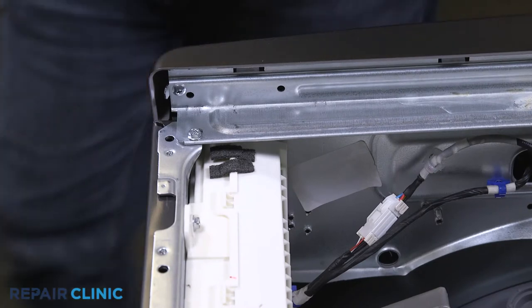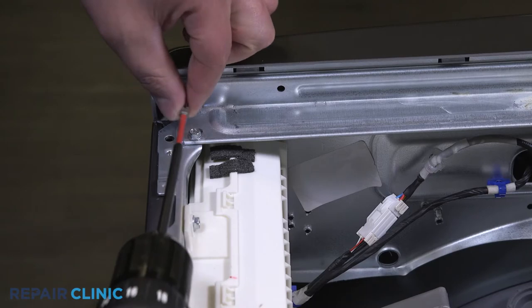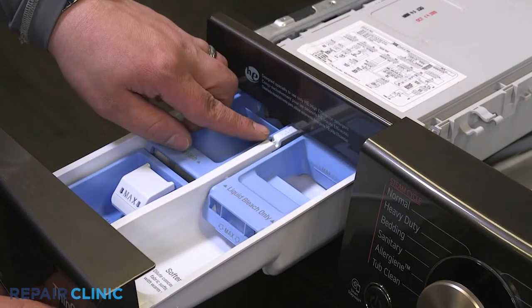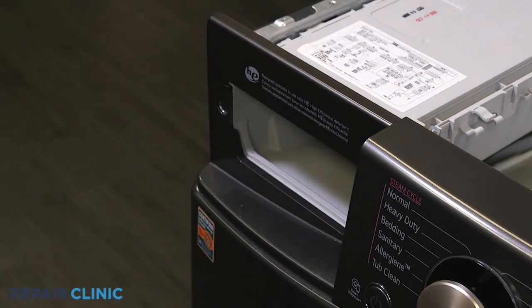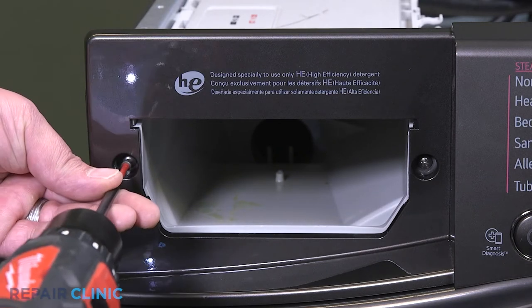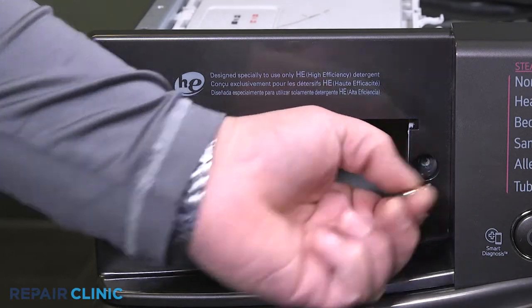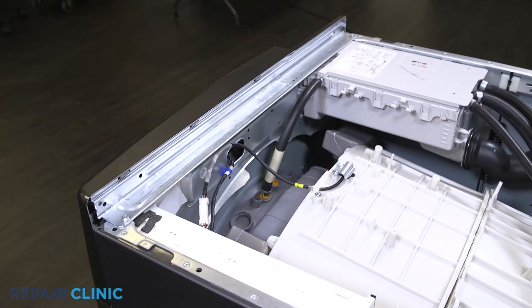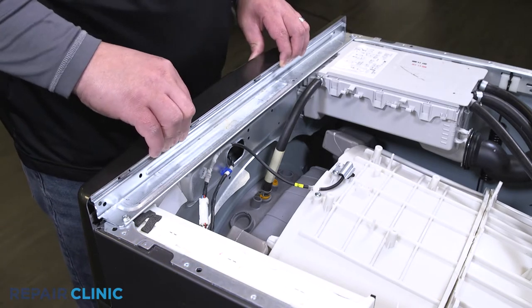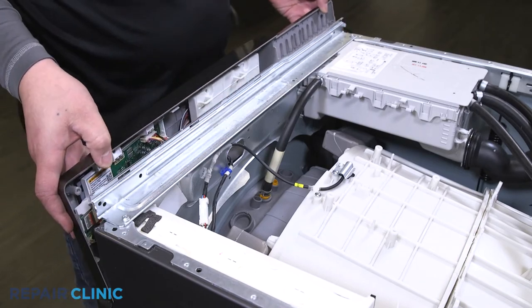Unthread the screw securing the right side of the control panel. Open the drawer and push down on the push tab and remove the detergent assembly. Unthread the two screws that secure the left side of the control panel. Apply the three tabs, then pull back and lift up to free the control panel. Unplug the harness to the control panel.